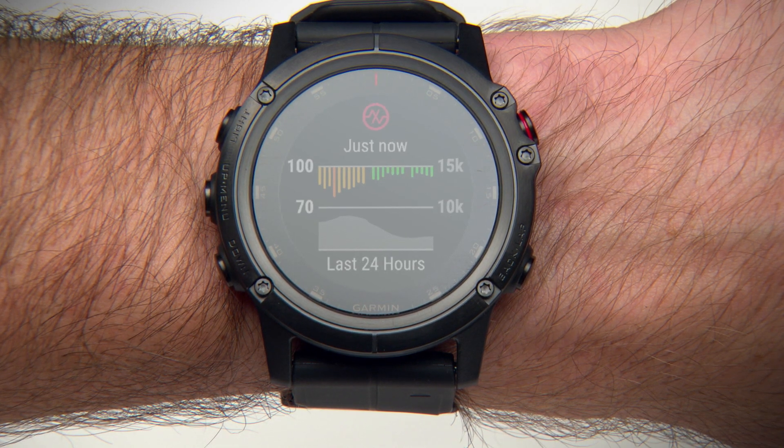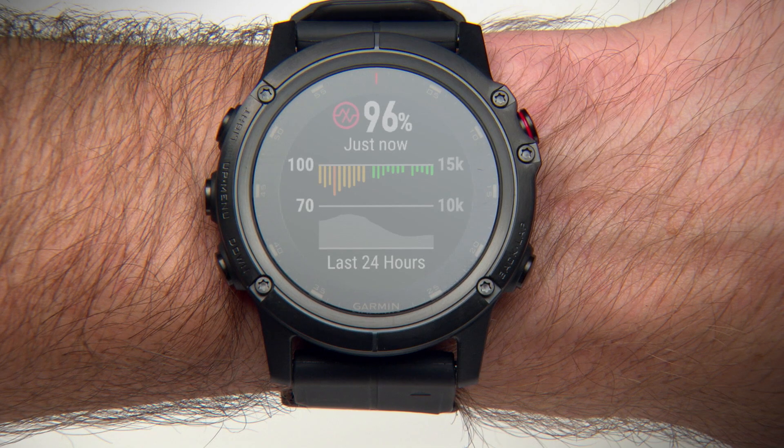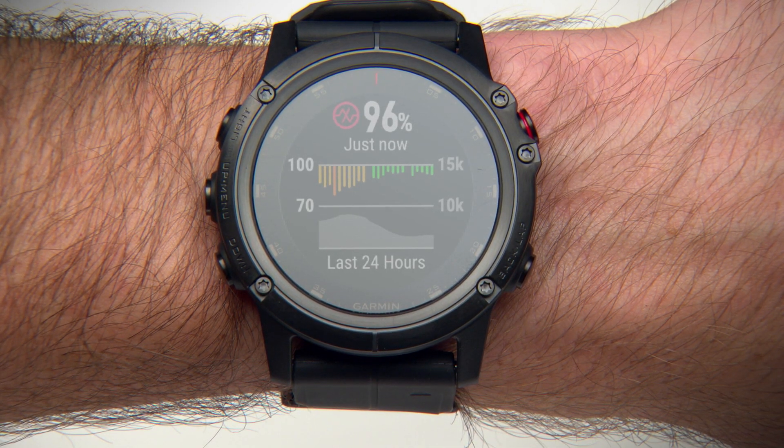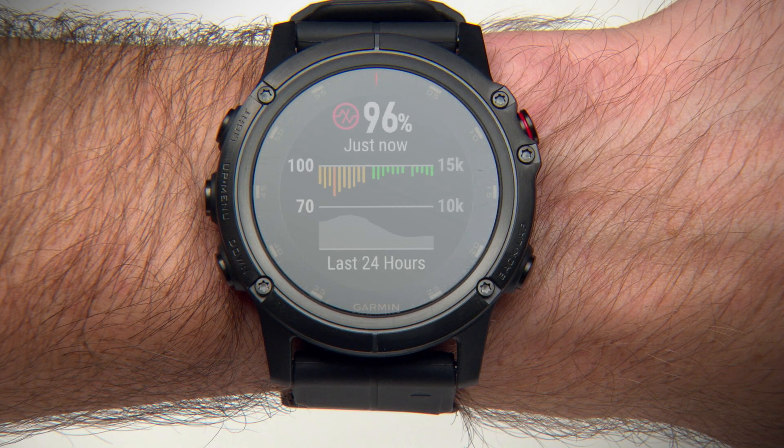Your pulse oximeter readings appear as an oxygen saturation percentage and color on the graph. This number represents your most recent blood oxygen saturation percentage, and the graph shows your hourly average recordings for the last 24 hours. You'll also see the current elevation scale and a graph of your elevation readings for the last 24 hours, letting you see how your Pulse Ox readings are changing relative to elevation.